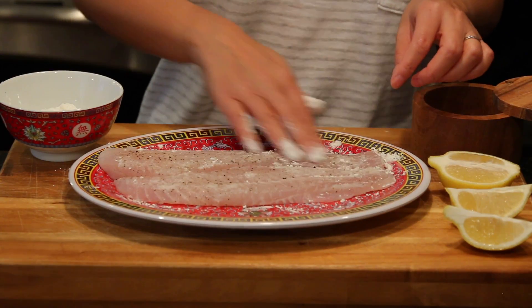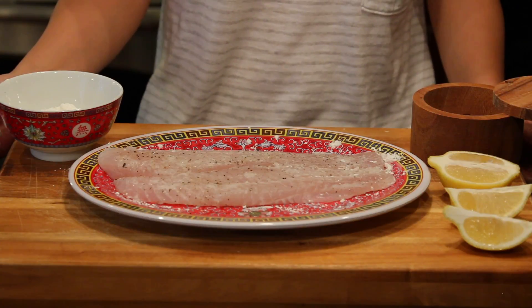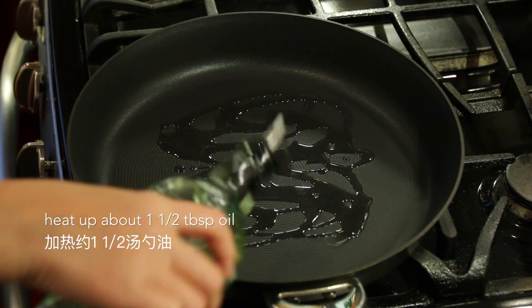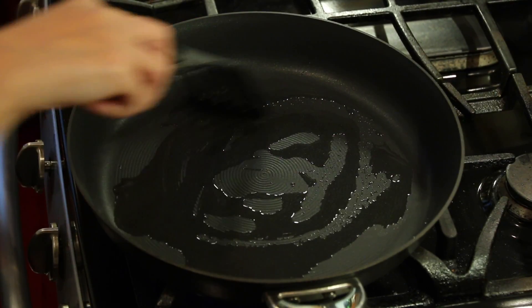I have a box of fish filets. You can use tilapia fish filet or other fish filet of your choice. We are ready to pan-fry the fish filet. First, we're gonna heat up about one and a half tablespoons of oil to high heat.